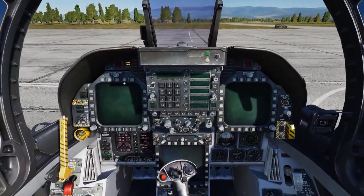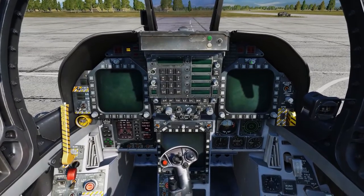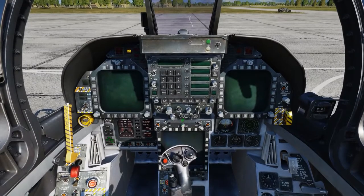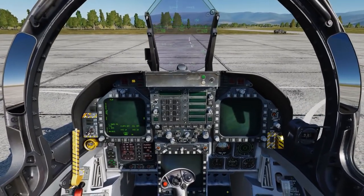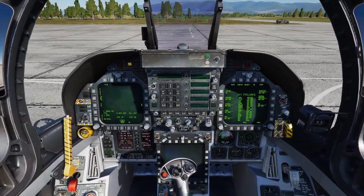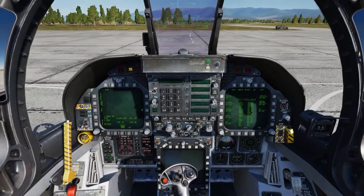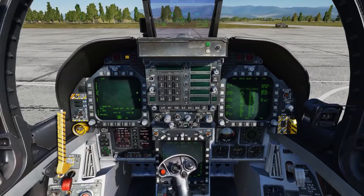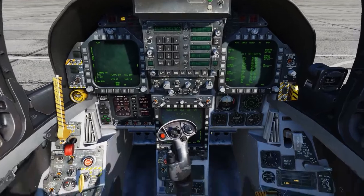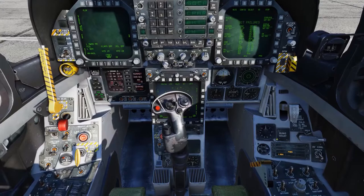We'll turn on our two DDIs, the HUD, and the MPCD. We can adjust the brightness on these. We'll go ahead and set up our radios, uncage our standby indicator, and set our radar altimeter.